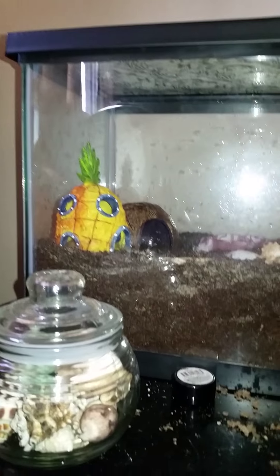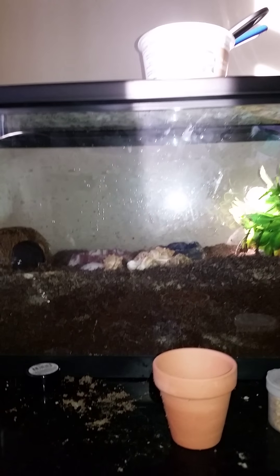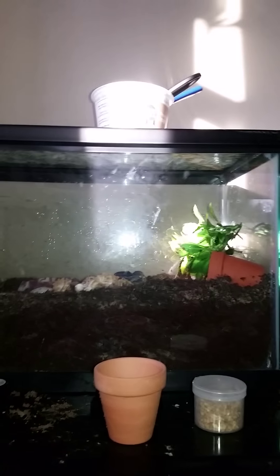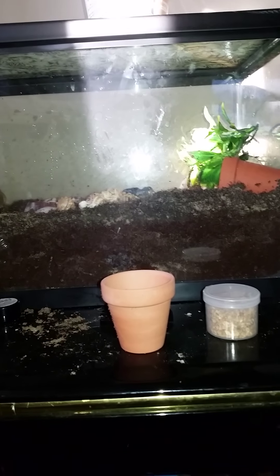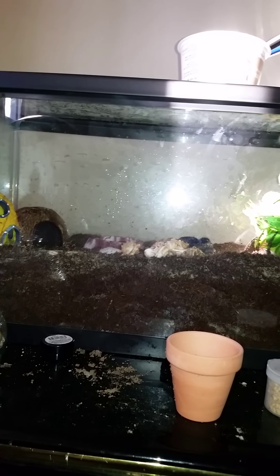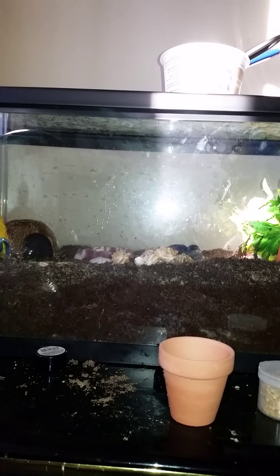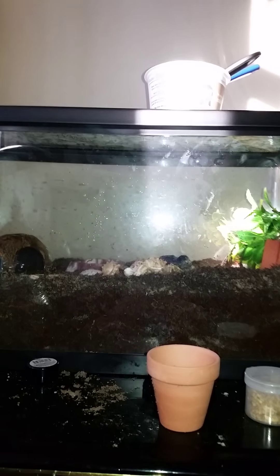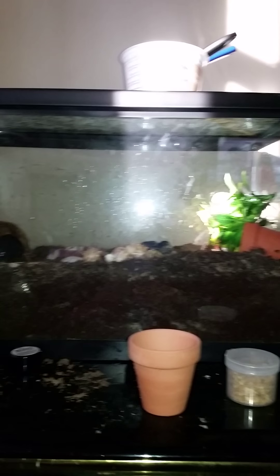I'm thinking about adding a little ladder so they can have a two-story setup, since the 10-gallon is much bigger than the five-gallon. Let me know what you think, and definitely let me know what we should name the new hermit crab. I want to stick with a musician or old-time classical artist — not modern rappers. Comment down below, and please like and subscribe.